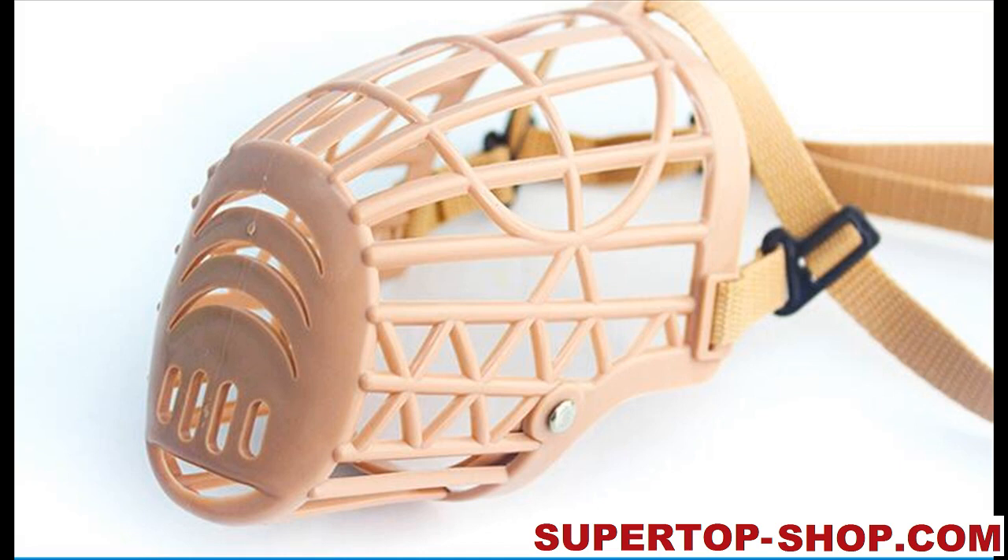Features: 100% brand new and high quality. Adjustable nylon strap with quick release buckle and comfort strip for the dog's snout. A humane and safe way to work with strong, forceful dogs. Plastic material keeps your pets comfortable and allows the dog to pant. 7 sizes for choosing.